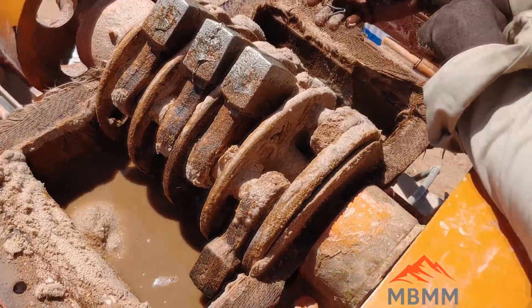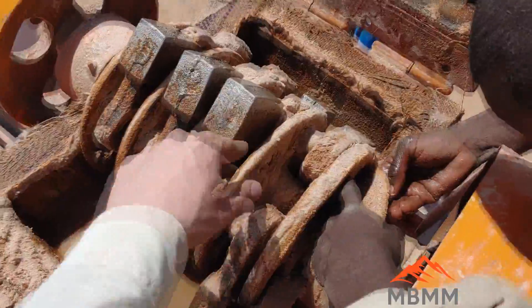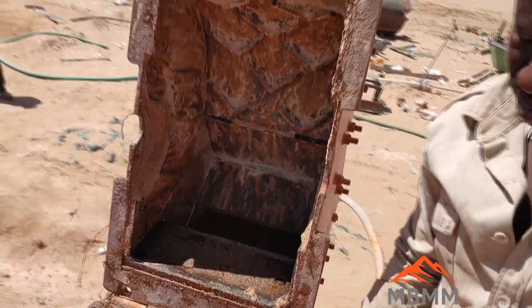Here's the inside of our 16x12 hammer mill. The hammers are brand new — they're an older style high chrome hammer. And then there's the screen and the lid.